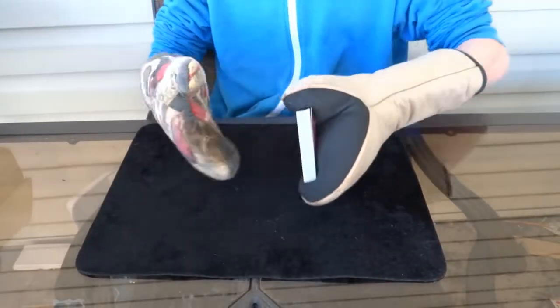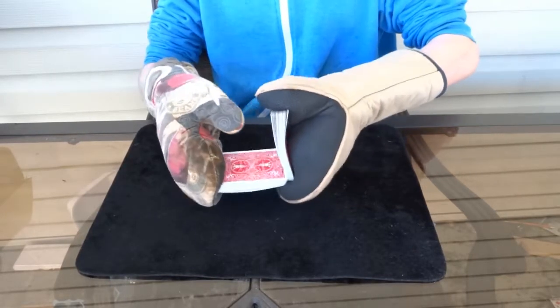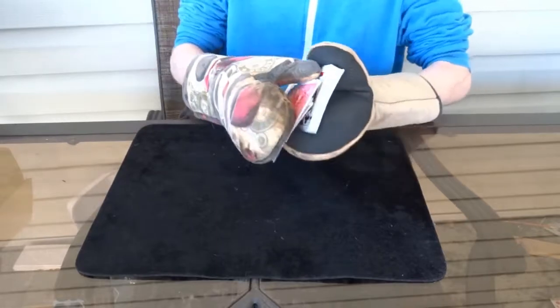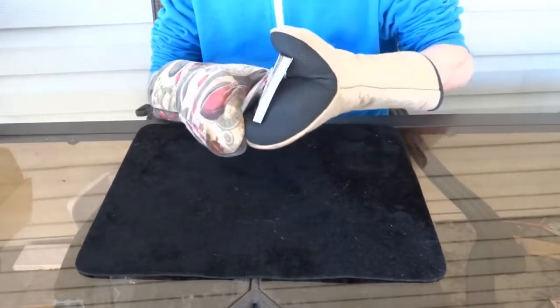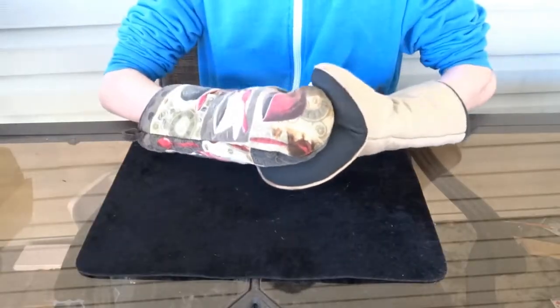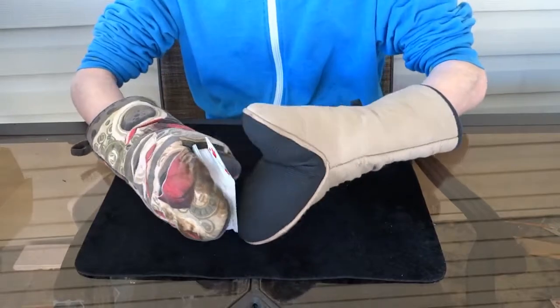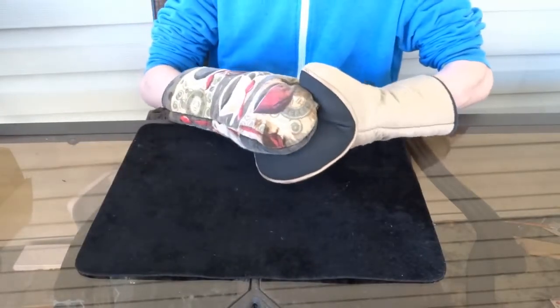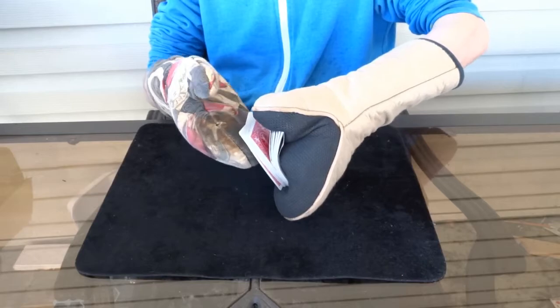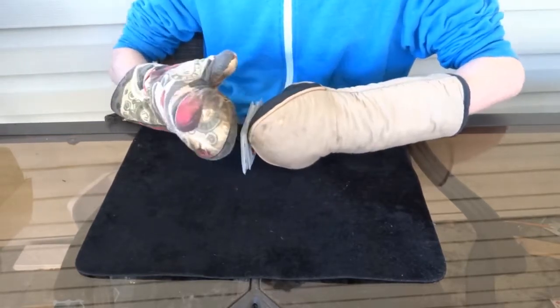So we're going to start with a riffle shuffle here. I sort of — let's try this again. Okay so I got the riffle down the first time I tried it but then everything else was a complete fail, so let's try this again. I think this is also a really good way to bend up your cards, so if you want to totally destroy your cards, try this out yourself.